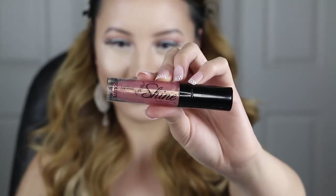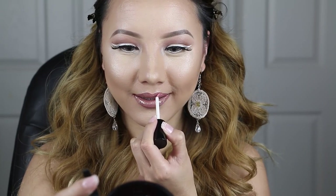And now finally, the last step to this look: since I want to balance out the glow on my face, I'm going to add a gloss onto my lips as well. This lip gloss is perfect because it has ultra-reflective glitter, so your lips will sparkle and shine all day.